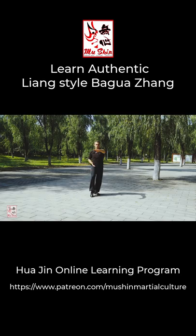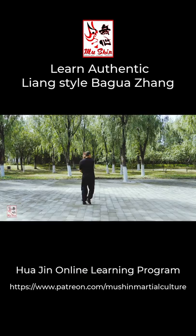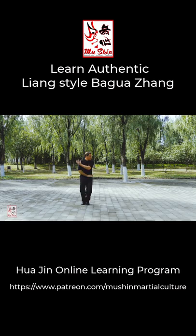In this primer video I shall cover further foundational basic skills that one should develop initially. I shall cover their fundamental details and methods as I was taught within my line of Liang style Ba Gua Zhang.